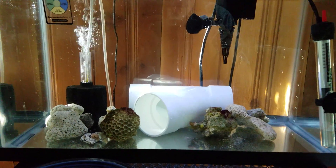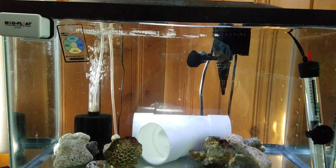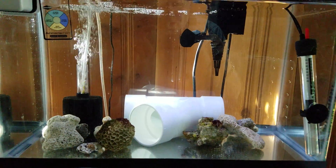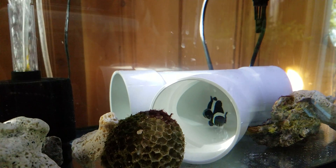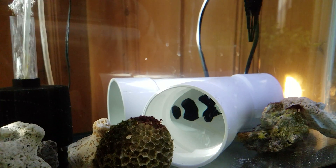I have the ammonia indicator hanging on the front there, and I put a piece of three-inch PVC in there — a Y — and that's actually where the clownfish is hanging out. You can see her in there; she's moving around a little bit. I put a little bit of mysis in there because that's her favorite food.